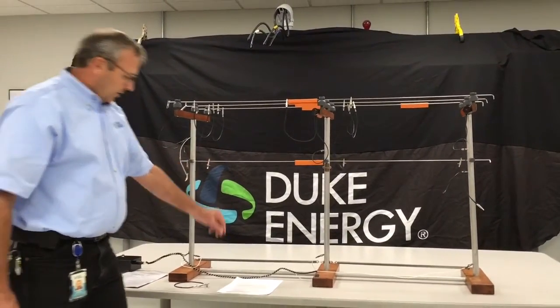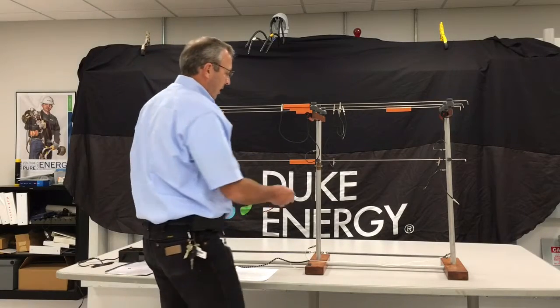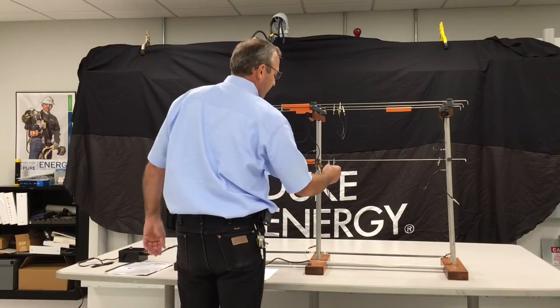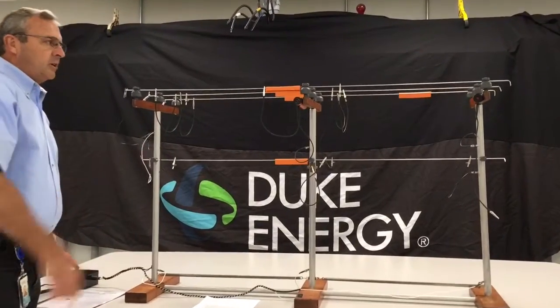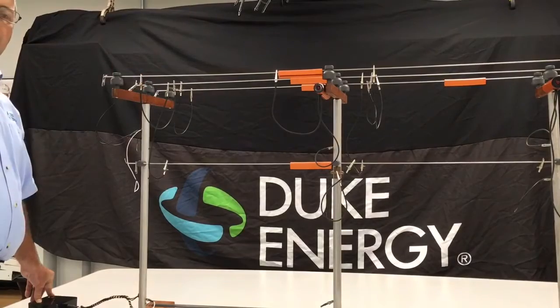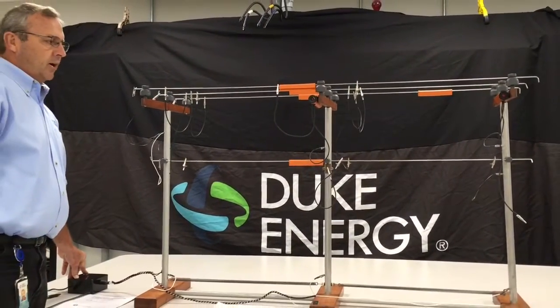Now, if we were to equipotential his pole — and all that is, is by using the cluster bracket or four feet of number six copper attached to the pole, and we ground the pole to the same potential — in the same situation with the same grounds installed, if we induced the voltage, the lineman does not light up. So the current flow is not going across him.